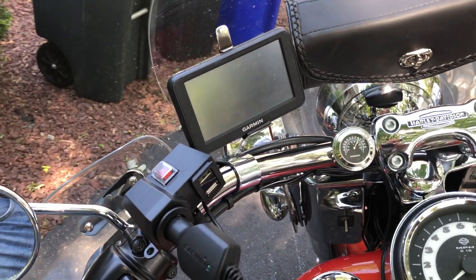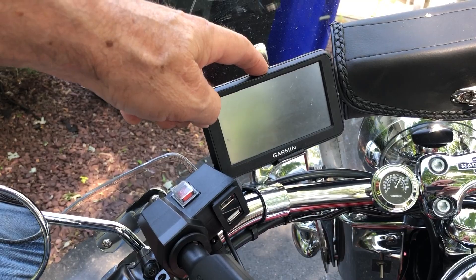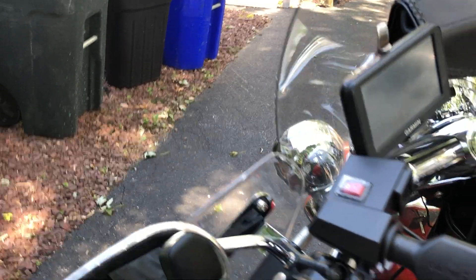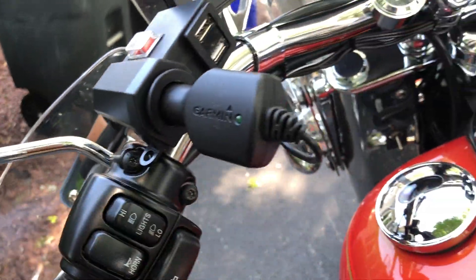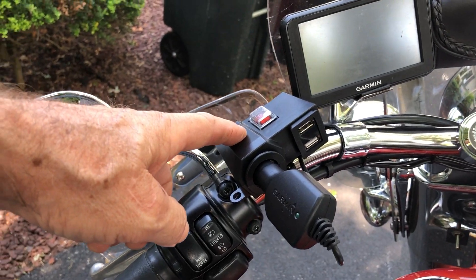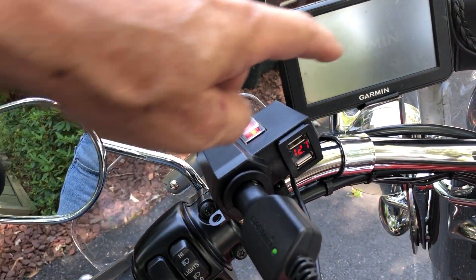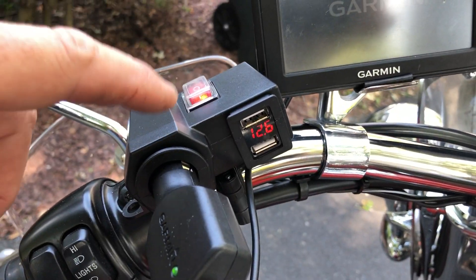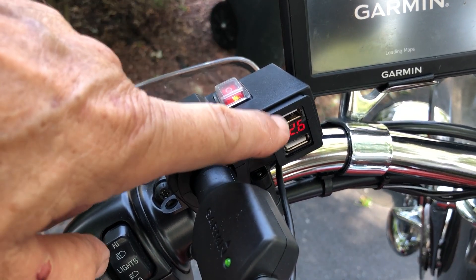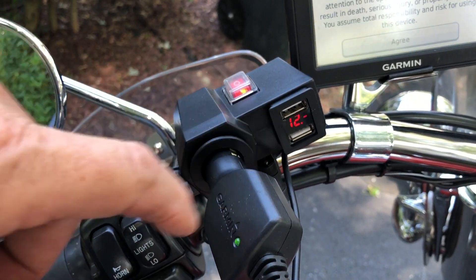Up here on the handlebars I put my GPS, and that's the same bracket that I had on my ElectraGlide. The ElectraGlide had a cigarette lighter outlet so I wired this up — it not only powers up the Garmin but also powers up an LED that tells me how many volts the battery's putting out, and these USB ports can charge my telephone.